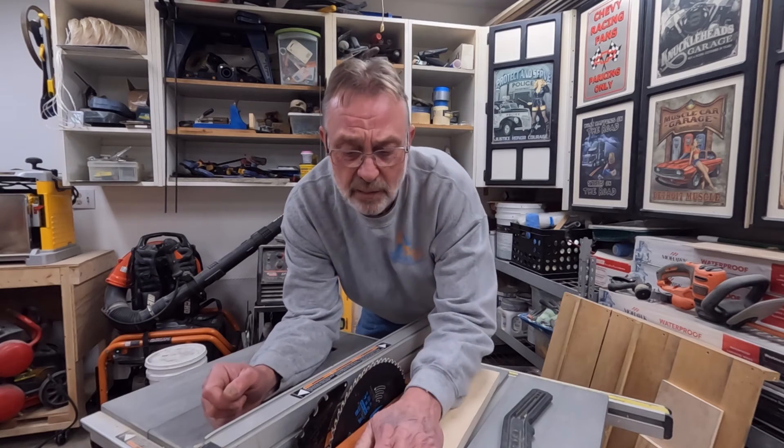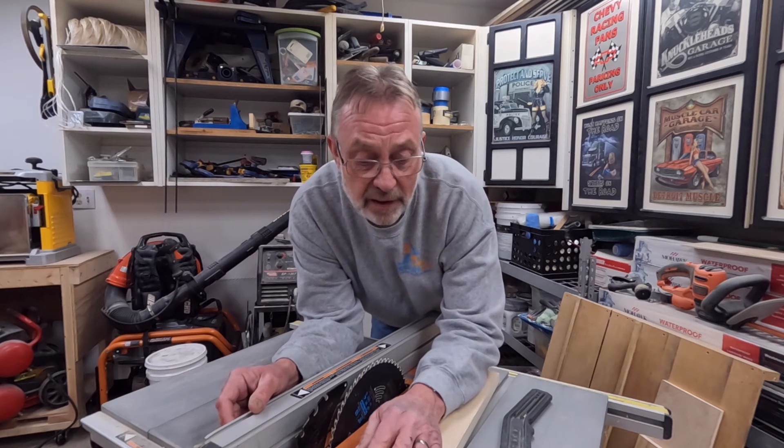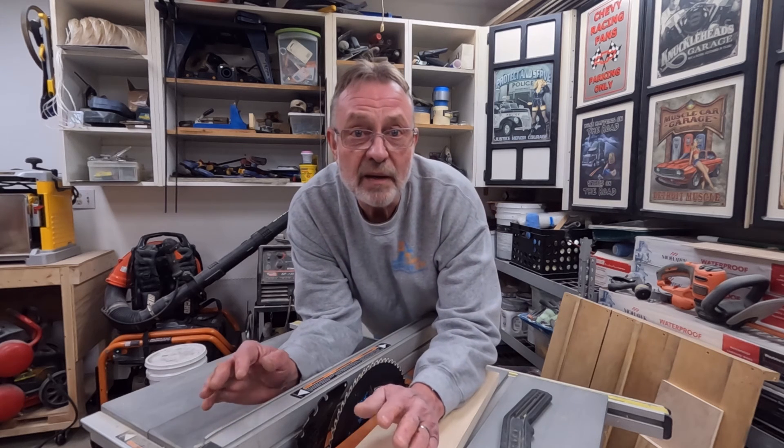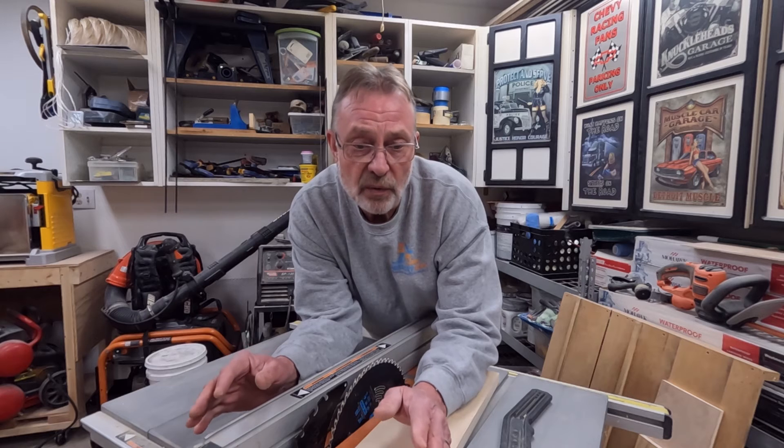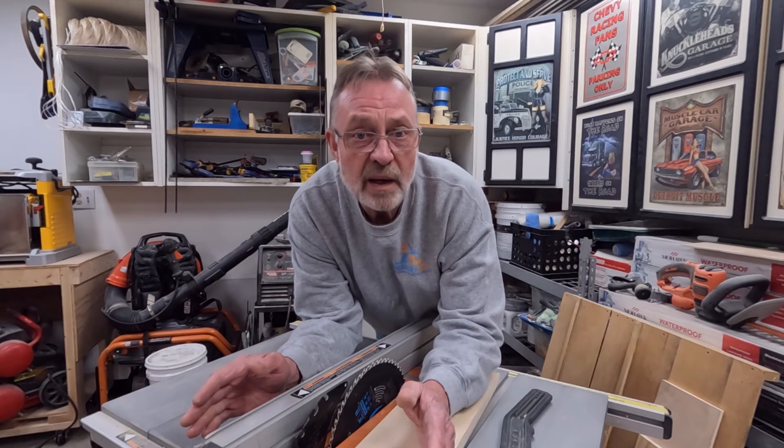So those are some of the reasons that a table saw can kick back. You always hear people saying that if it doesn't feel right, don't do it. But how does a beginner know what feels right and what doesn't?